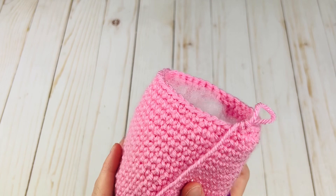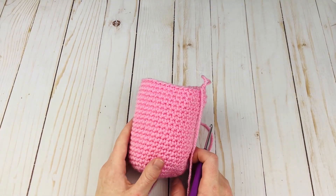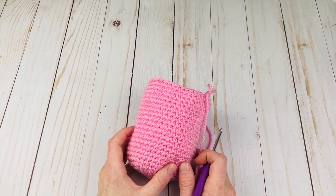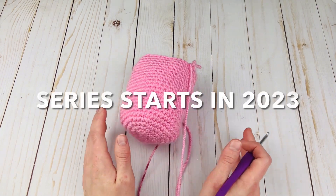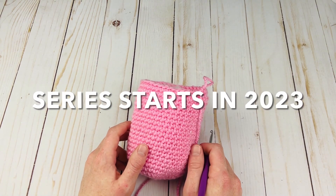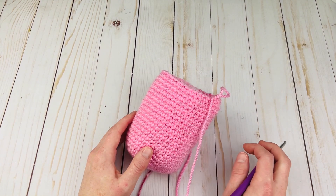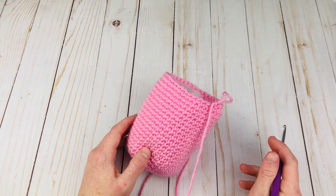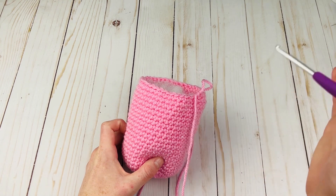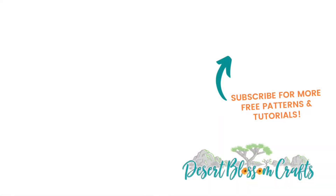I hope this tutorial was helpful — you can use the invisible decrease on all your amigurumi projects and it will completely transform them. If you like the video, please give it a thumbs up. I'm doing a series with at least 12 amigurumi projects, lots of different animals — they're super cute. The published videos will be in a playlist linked below, and more will come out over time. Thank you so much for watching and I'll see you in my next video, bye!